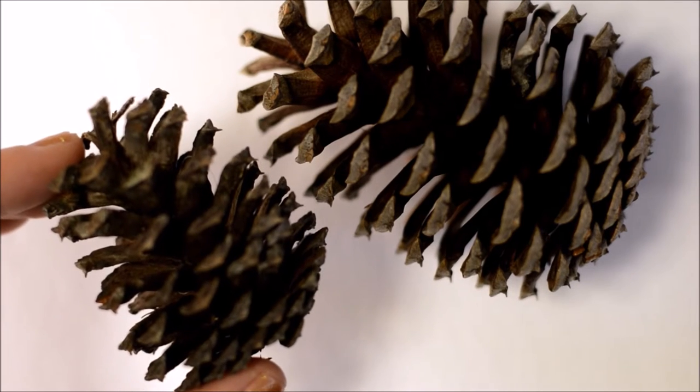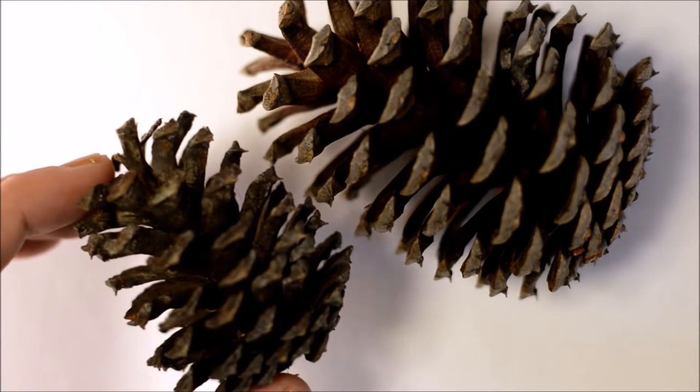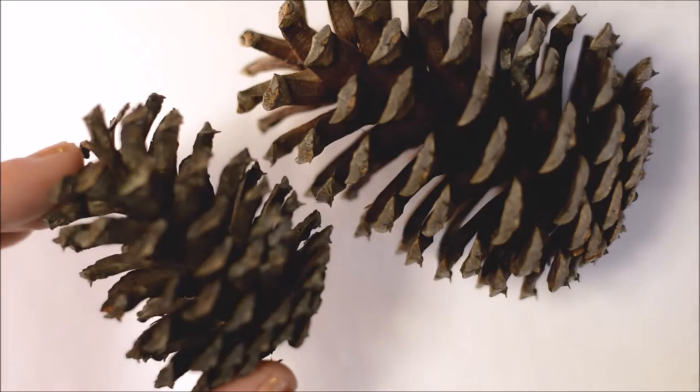It's up to you what size you want to make the hedgehog, and just remember there are no rules, so whatever you think is cute, do it!